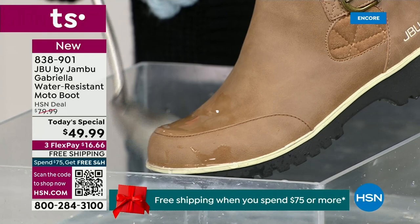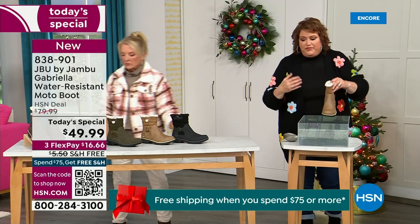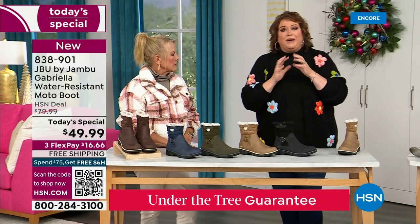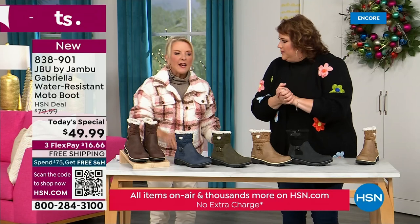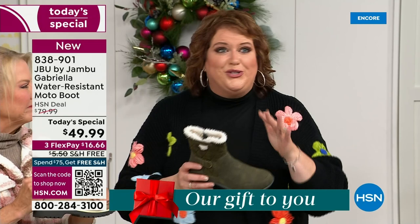So APMA and water resistancy. The outside is a man-made material designed to be water resistant, but it's meant to give us that faux nubuck leather look — the tumbled look. And it actually feels like it. When you touch these boots it's hard to tell that it's faux leather versus the real thing.